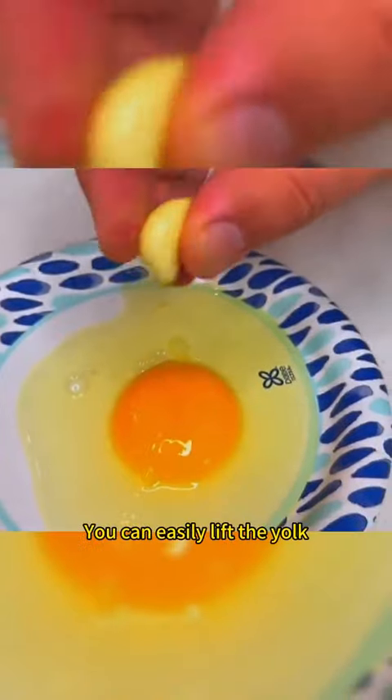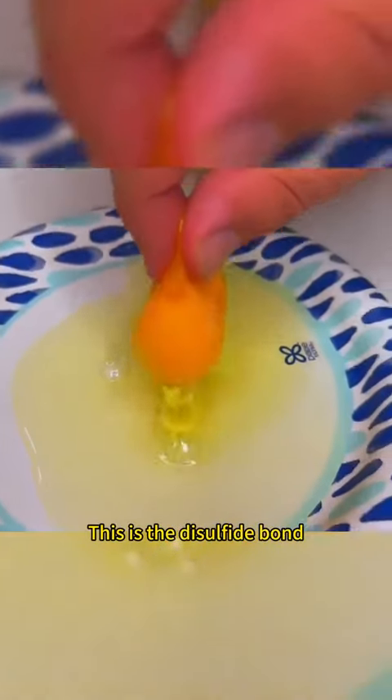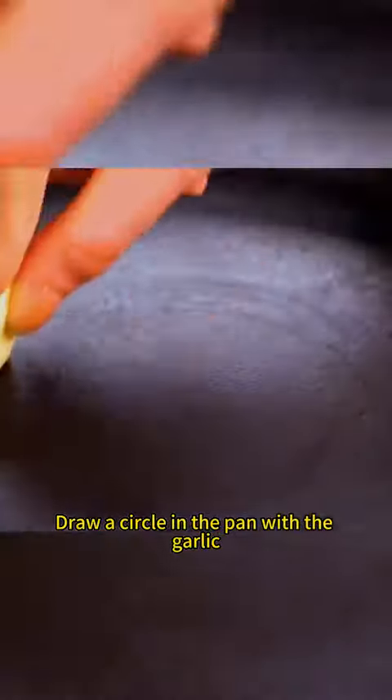Touch the garlic with your hand. You can easily lift the yolk. This is the disulfide bond. Draw a circle in the pan with the garlic. The eggs will come out round.